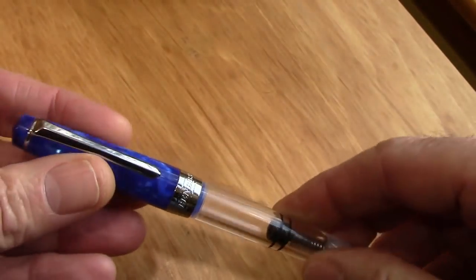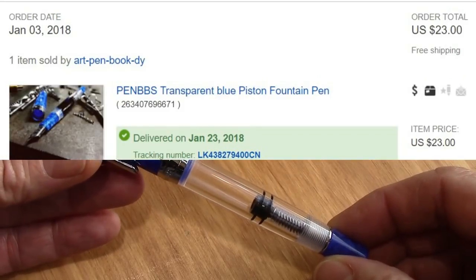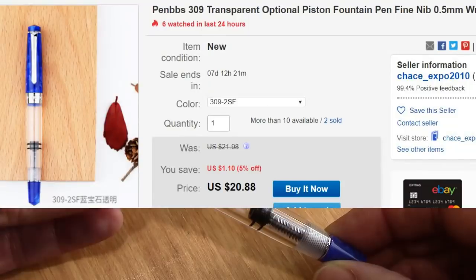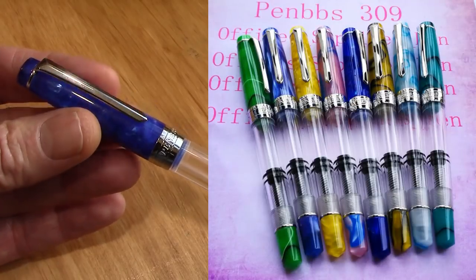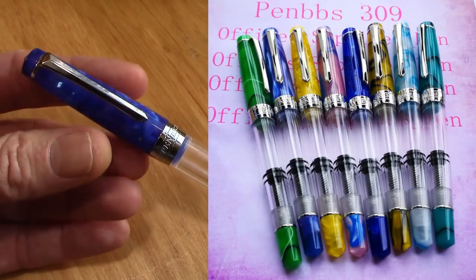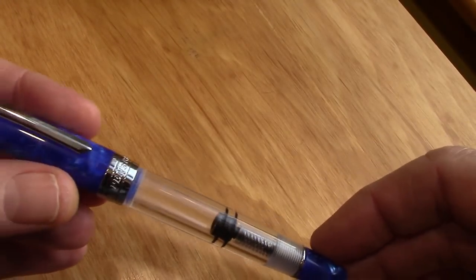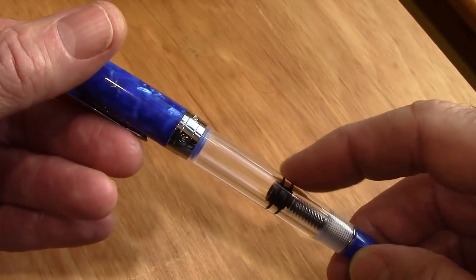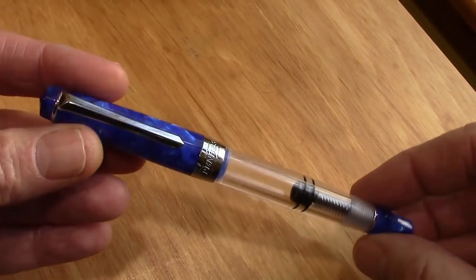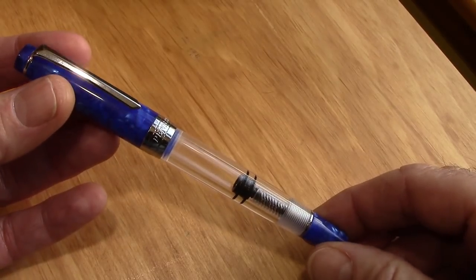Frank Underwater has done a nice report on these — we'll give you a link in the description. They come in 34 colors. Here's the auction I got and the price I paid; they're currently running a little less than that. Here are all the colors. They come in solid acrylic and transparent colors where the barrel is a transparent green or blue or something of that nature. 34 different colors of this pen is just amazing.